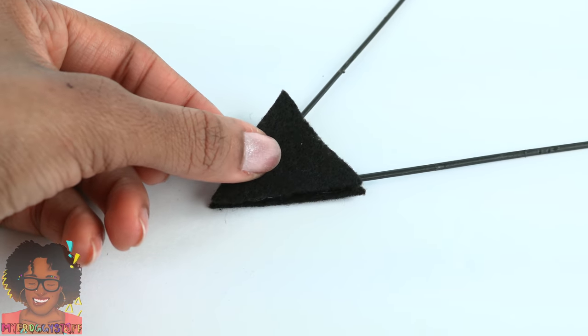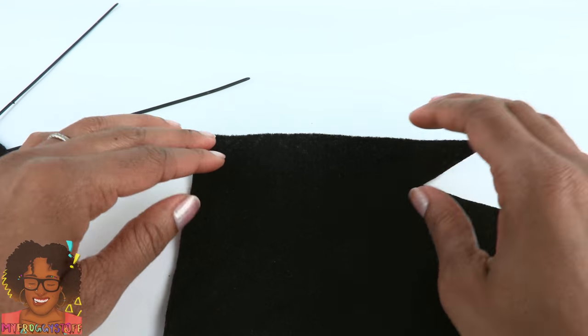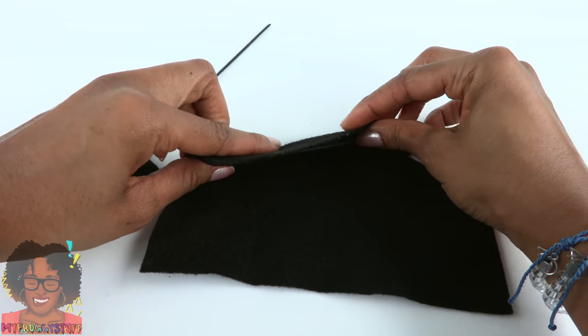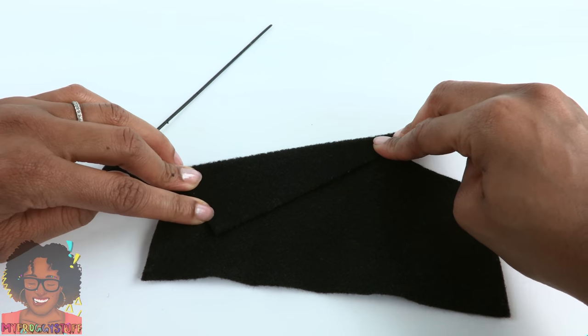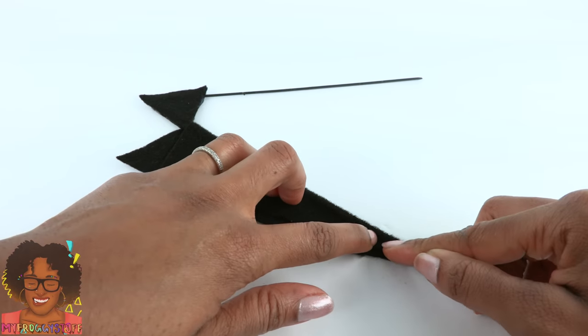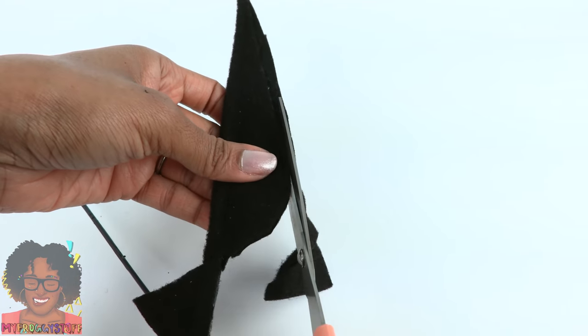Then glue the other triangle on top. Take another piece of felt, place the wire on top, fold over the felt and glue it down firmly. Press down the felt around the wire to seal it in, then trim off the excess felt.